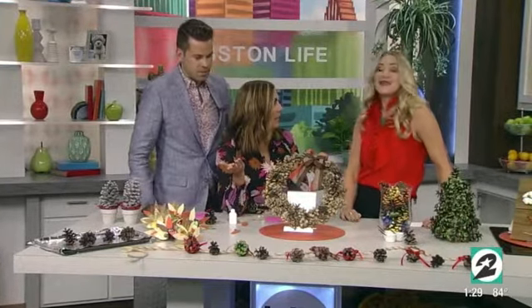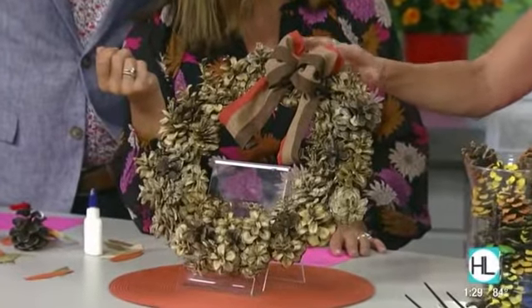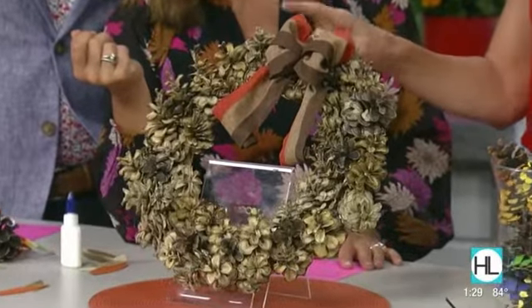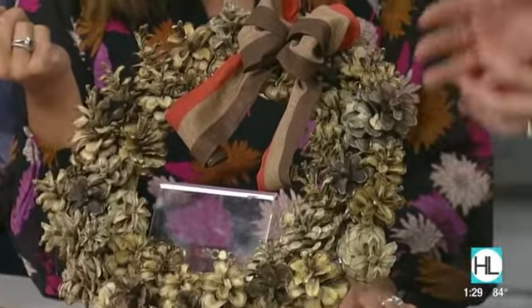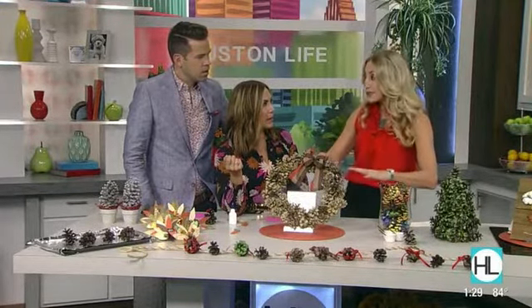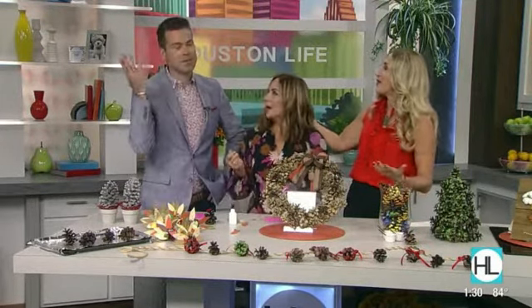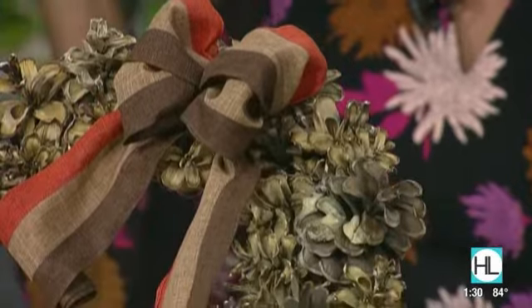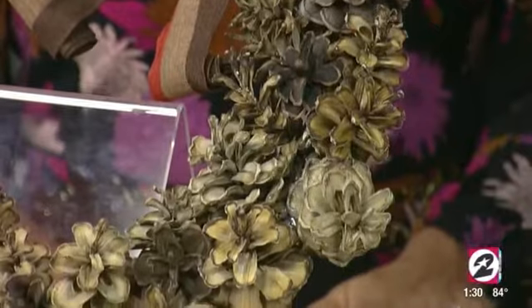We've got to talk about the wreath. A wreath is timeless — you can do this for Thanksgiving or the holidays. I've bleached these pinecones, which is what's so special. You take your pinecones and put them in a bleach bath — half water, half bleach — put a plate over the top so they don't pop up, and leave them in overnight.